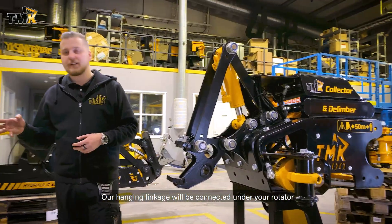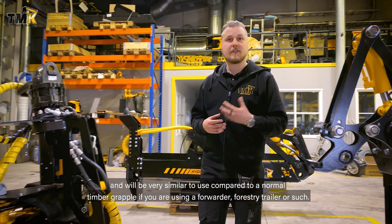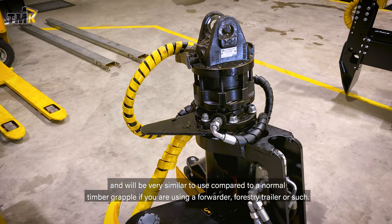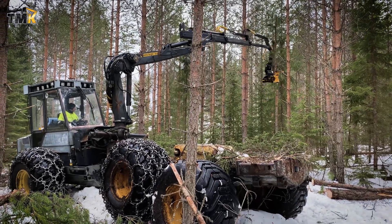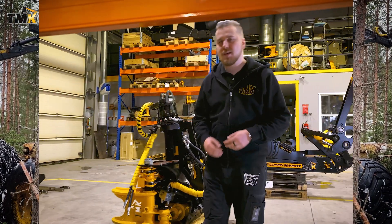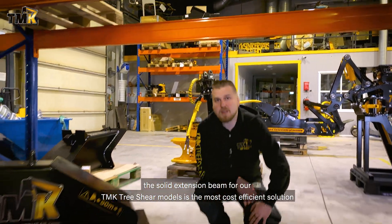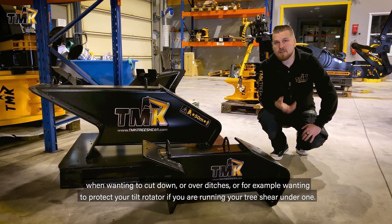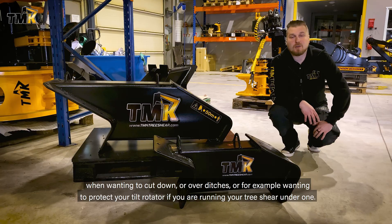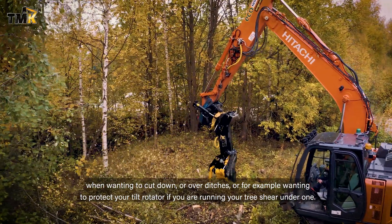Our hanging linkage will be connected under your rotator and will be very similar to use compared to a normal timber grapple if you're using a forwarder, forestry trailer, or such. The solid extension beam for our TMK 3-shear models is the most cost-efficient solution when wanting to cut down over ditches, or for example, wanting to protect your tilt rotator if you're running your 3-shear under one.